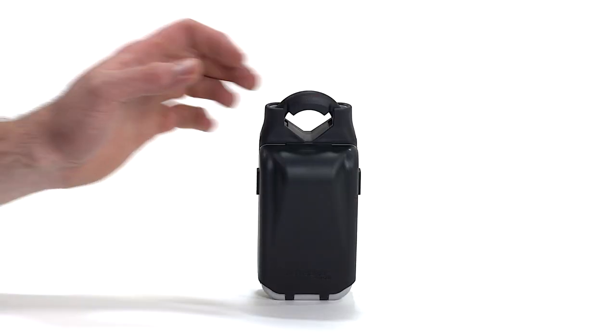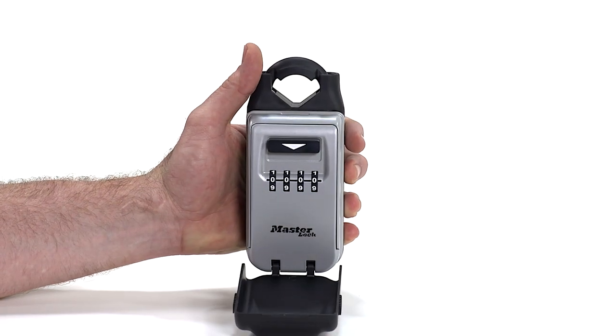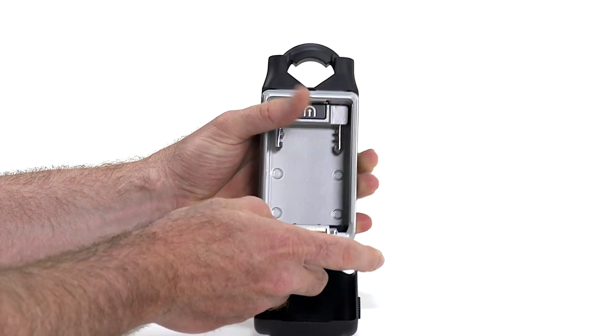To open the Universal Lockbox, pull open the weather cover. With the dial set to 0000, push the open lever down and open the lockbox door.